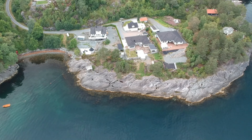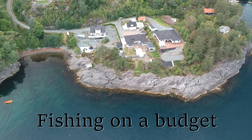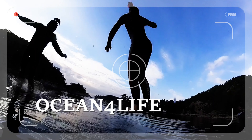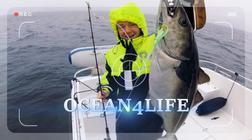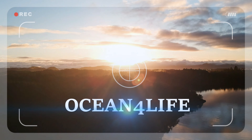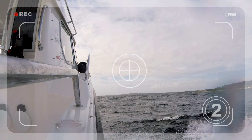Hello guys, welcome on board Ocean for Life, the place for boating, fishing, and freediving. If you're new to the channel, my name is Ivan. Consider subscribing if you're a saltwater junkie like me.